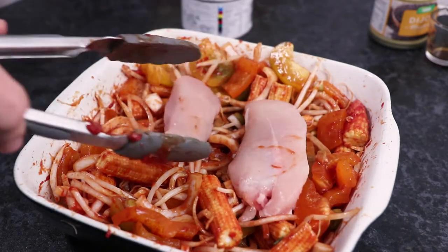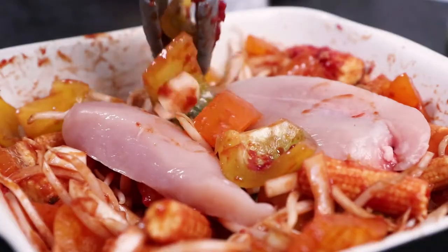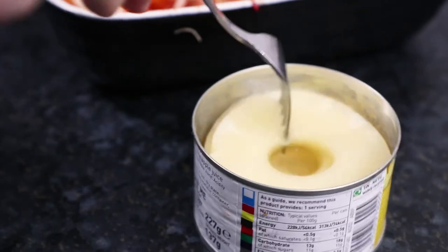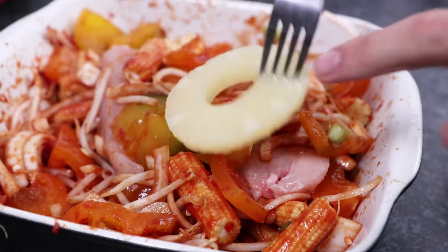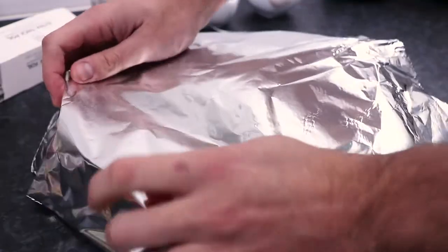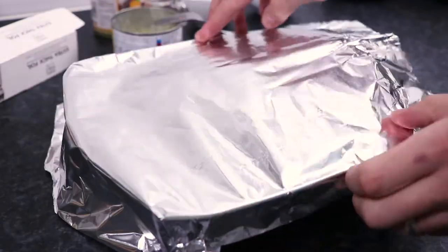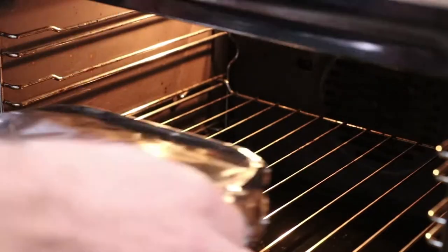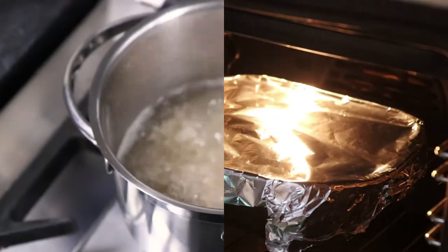Now place on two chicken breasts and cover them with some of the veg. Take four of the rings from your tin of pineapples and place them into the dish as well. Evenly spread them out, then cover the dish with aluminium foil. Place into an oven preheated to 180°C / 350°F for between 25 and 35 minutes.